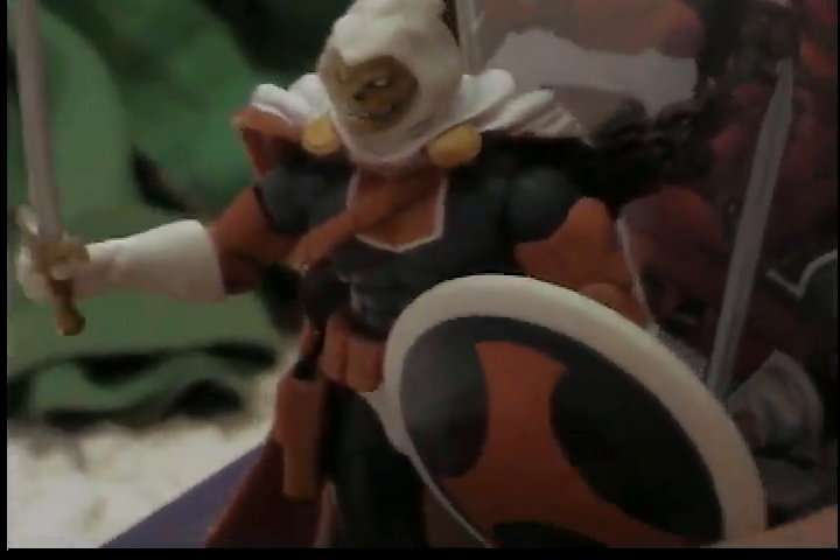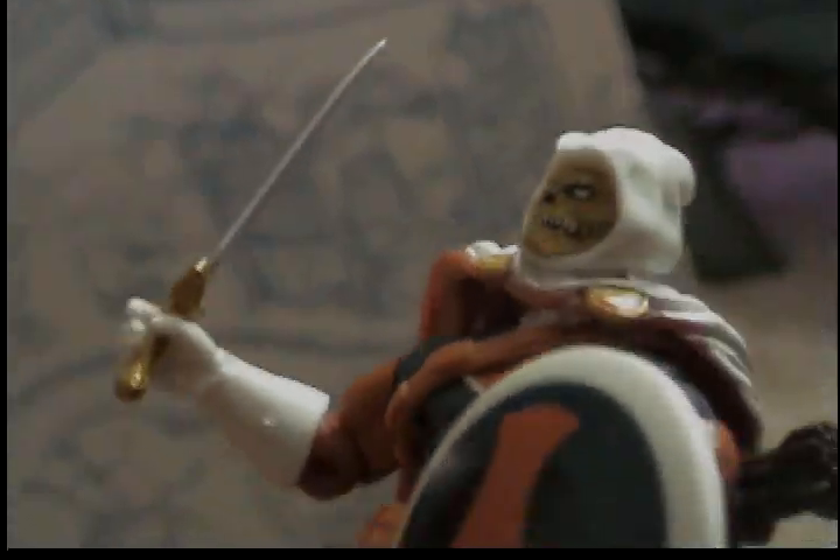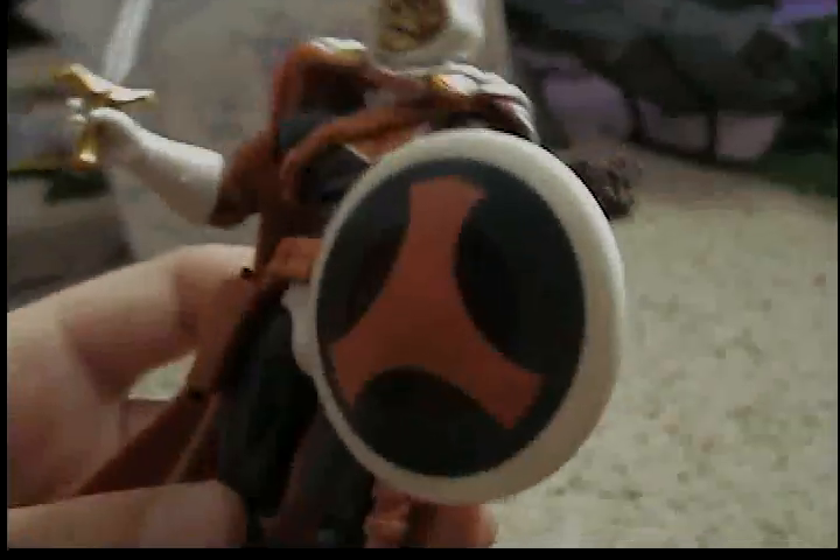Moving on to Tasky — a.k.a. Taskmaster. That's just the name Deadpool made up for him. This guy is very highly detailed; I really like the detail on him. He has a very nice sculpt. He uses some of the same sculpt as some other Marvel Universe figures, but it's a little different — the head is different and the cape is different. I really like the shield because that's his main symbol. He also has his symbol on his belt, just like Deadpool's.